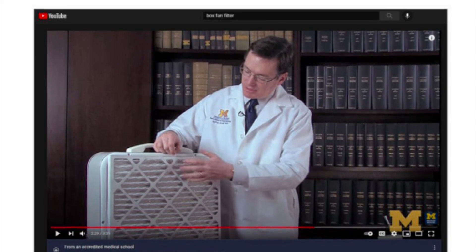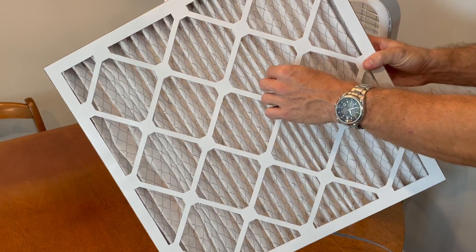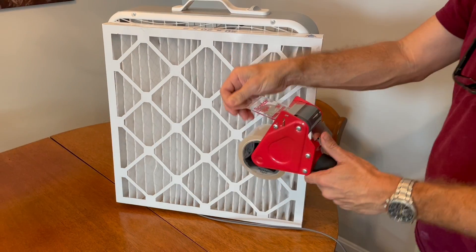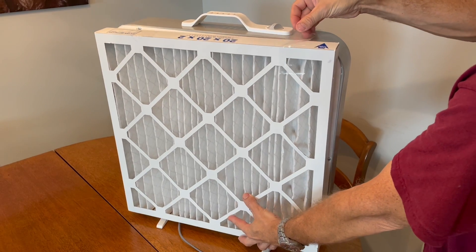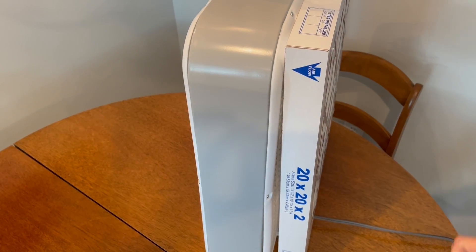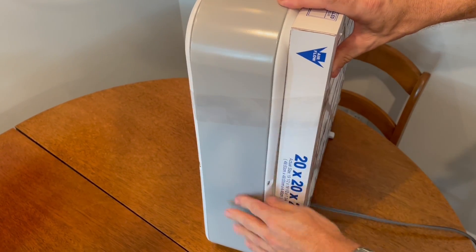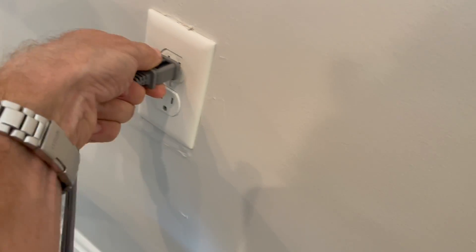Let me show you how to build the simplest version of the box fan purifier. All you need is one fan, one filter, and some packing tape. We suggest using MERV-13 filters because the media in the MERV-13 filter is very efficient — it's about 90% efficient at capturing particles larger than one micron in size, and MERV-13 filtration can actually capture really small particles that carry viruses. It's really just a matter of putting the filter on one side of the fan, putting the airflow arrows going in the right direction, and then plugging it in and turning it on.